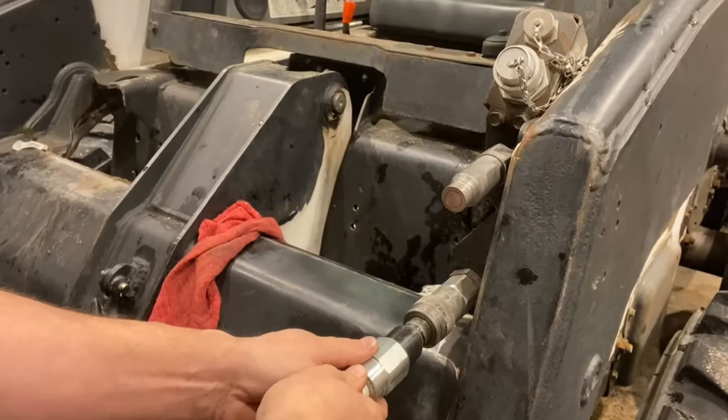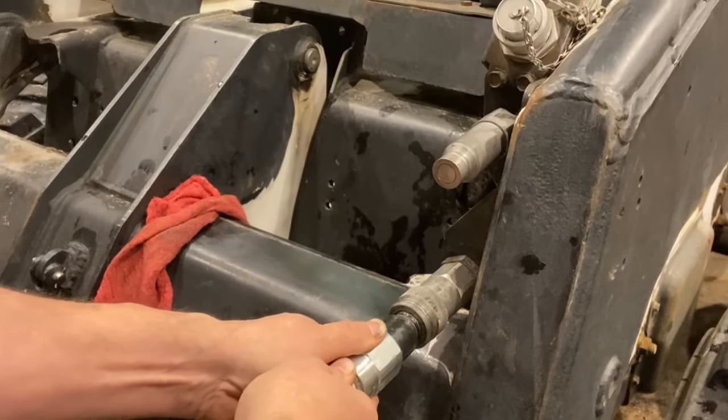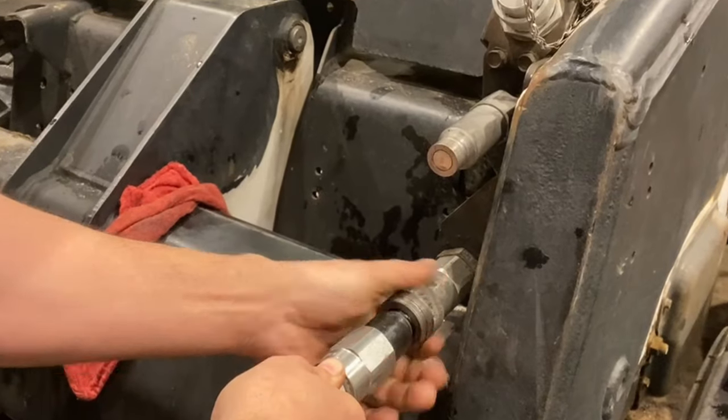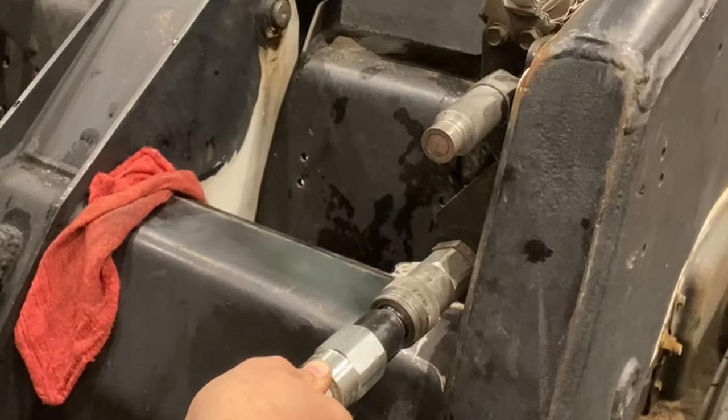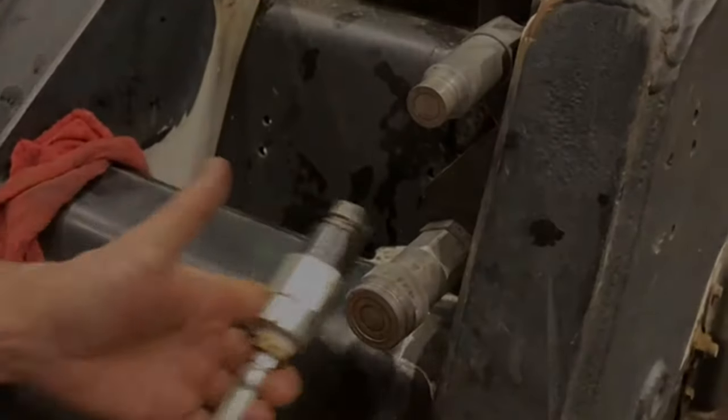The most common problem with getting your hydraulic lines to couple is back pressure. You simply can't get the line in far enough for the coupling ring to lock in. Let me show you the proper way to release the back pressure so that problem goes away.